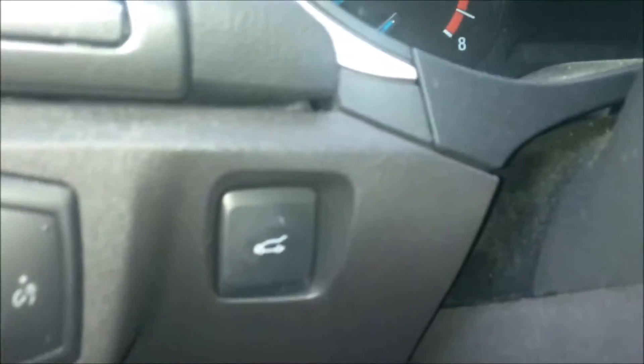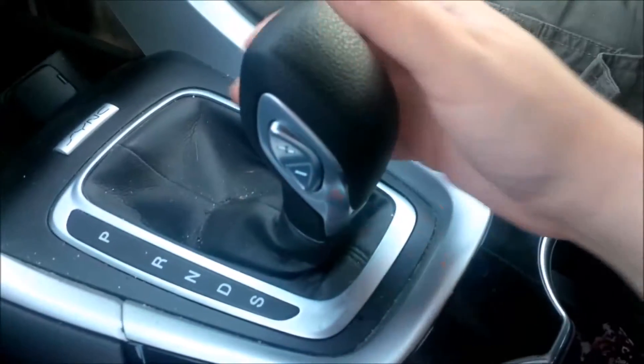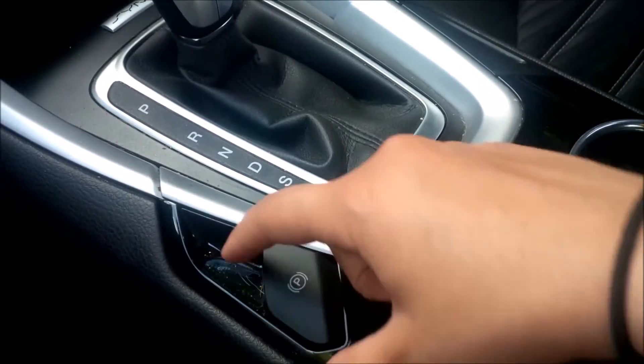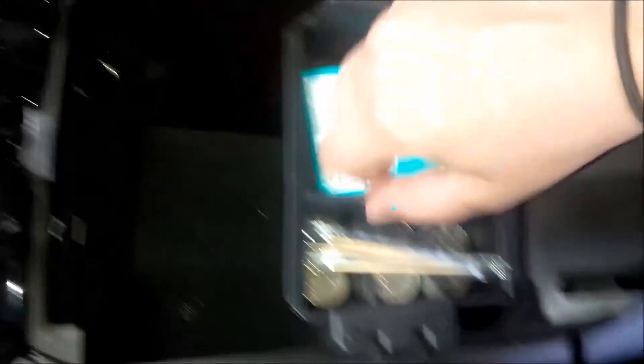Over here the lights are set to automatic but you can manually change them. The center console has the shifter — if you want to drive manually you put it in a low gear and use the buttons on the side to shift through; it has an automatic clutch. There's an electric parking brake: pop it up to set it, step on the brake and push it back down to release. There are two cup holders, storage in the center, a little tray for coins, a USB charger port, a cigarette lighter, a pencil holder, and a deep compartment with more storage below including another AC adapter outlet.